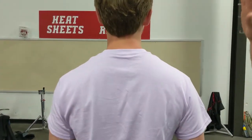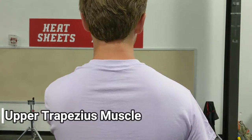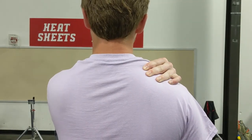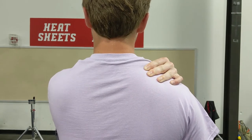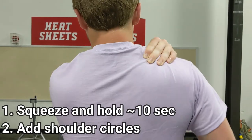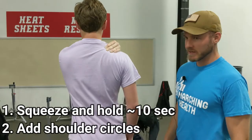So turn around for me. We're gonna attack the trapezius muscle — that's this guy right here, the upper trapezius. He's just gonna take his left arm and reach it over to his right shoulder, grab that hunk of muscle there, and give it a nice tight squeeze. He's gonna hold that for about 10 seconds, then do some shoulder circles while still holding that squeeze. That'll help work out some of those knots, some of that tightness, and then relax and shake it out.